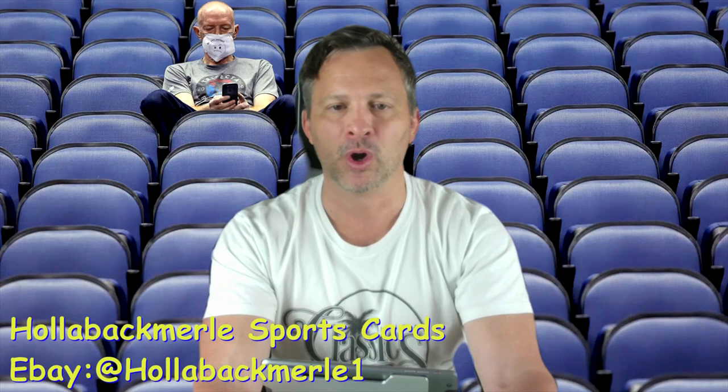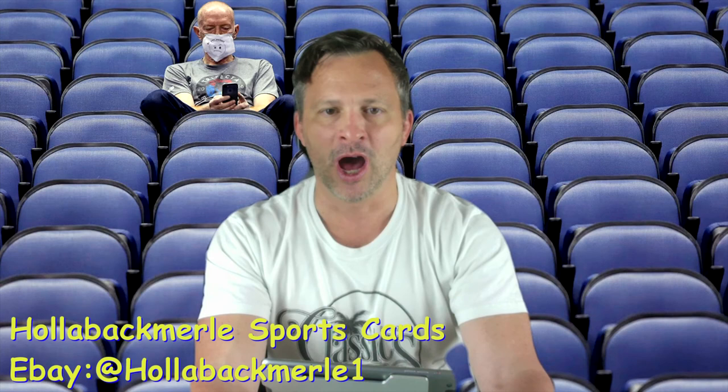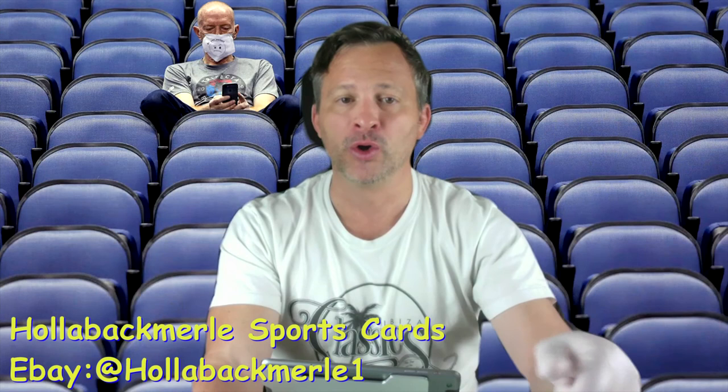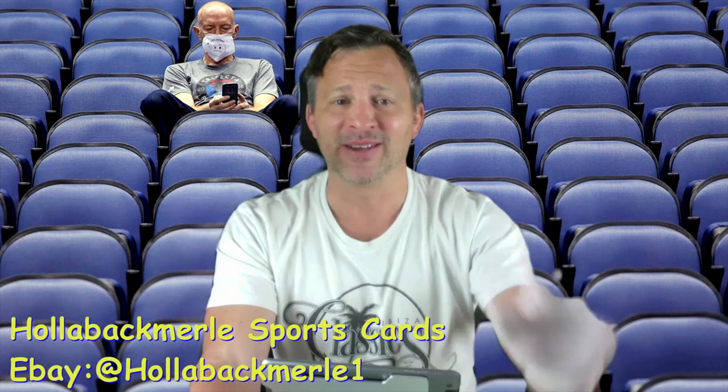Please subscribe to me on YouTube at HollabackMerle1. And you can find all my cards on eBay if you search HollabackMerle1. Subscribe so I can do more of these — I hope it entertains you. Have a good day, and we'll be opening cards, revealing submissions, and all kinds of fun stuff later on.